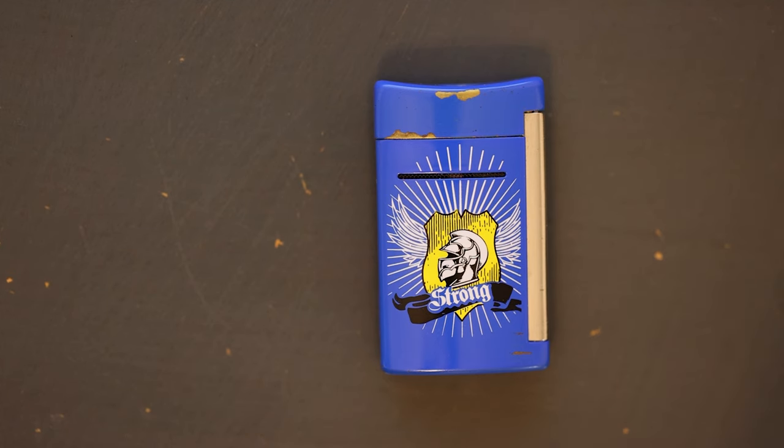Today I wanted to review the ST Dupont Mini Jet lighter, which I received a couple of questions on. For those who don't know, ST Dupont is a higher-end lighter brand that makes their higher-end lighters in France. However, their newer lines such as the Mini Jet, Maxi Jet, and the Defy Extreme are made in China.